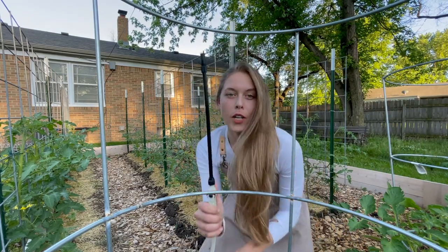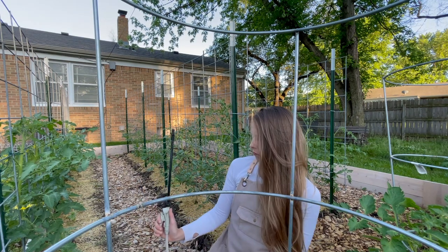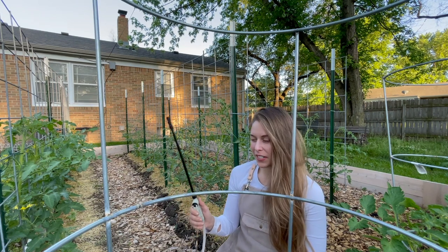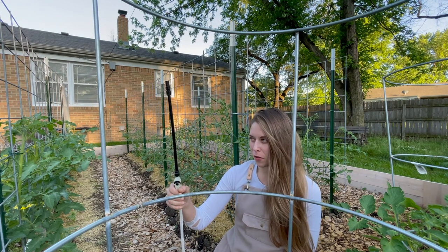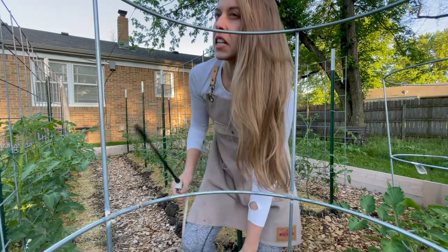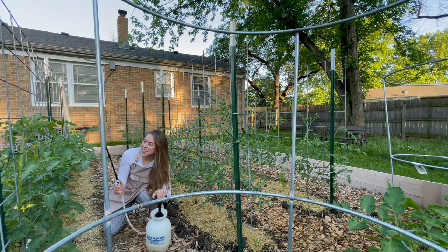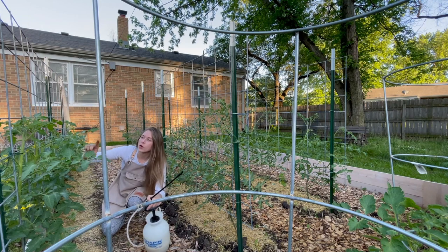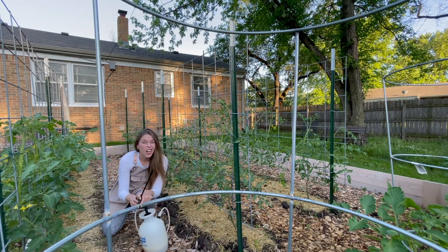One important tip: try to spray up at the bottom of the leaf. If you're in Kansas or anywhere windy, don't be in the path of the wind — that just came at me, and if you've ever smelled neem you know it doesn't smell good. Spray underneath the leaf like this, because most of your aphids and problem pests are going to be underneath the leaf.